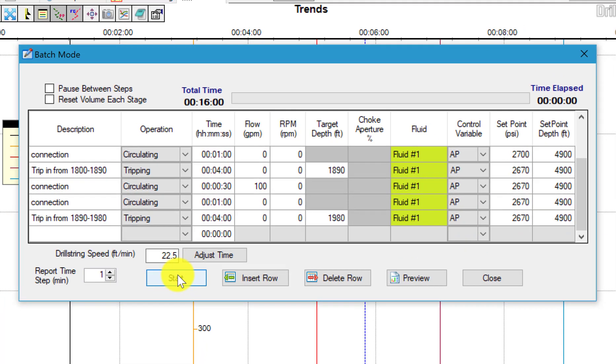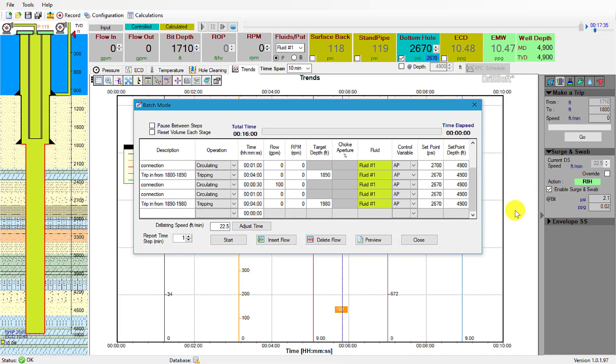All we have to do now is just hit Start, make sure surge and swab is enabled, and we can start.